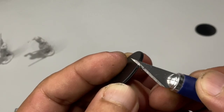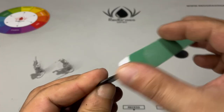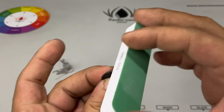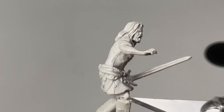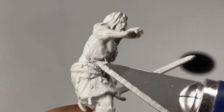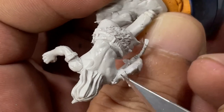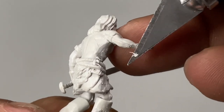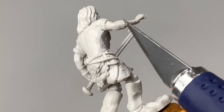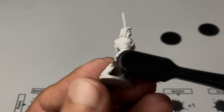Prep work is optional. However, since I came from the Gunpla hobby — which is mostly clean-up and airbrush work — I'm so used to cleaning mold lines and gaps. But we won't do super clean-up here; I just want to remove the very obvious mold lines. These minis come pre-primed, so you don't really have to prime them, and even if you remove the mold lines, you don't really need to re-prime them.